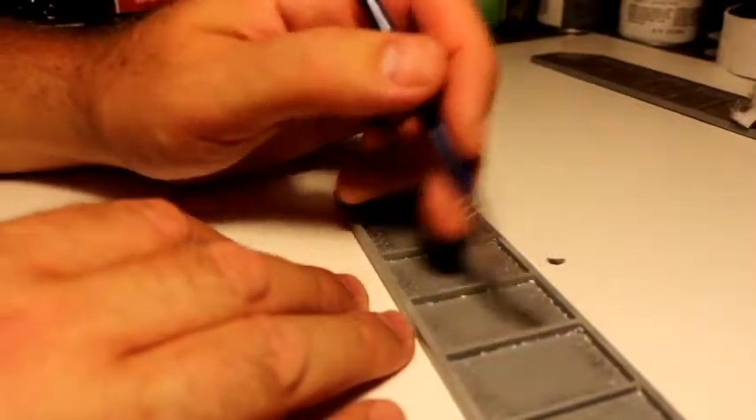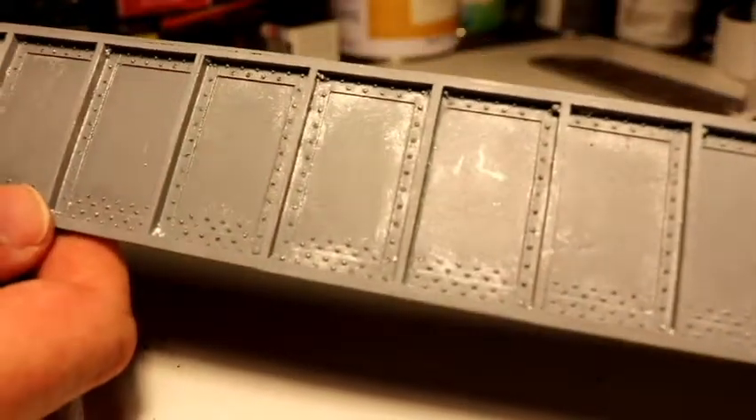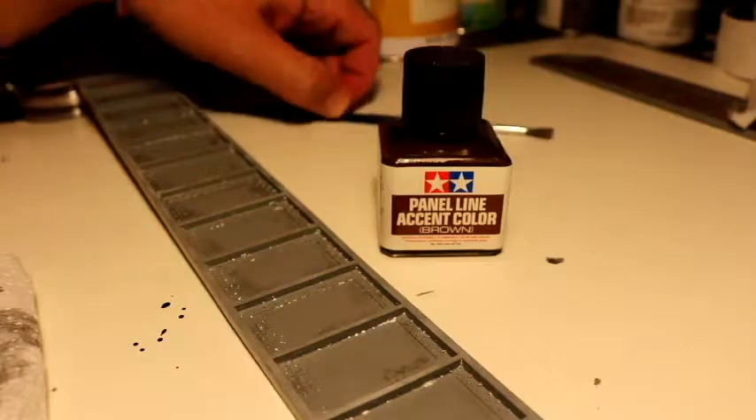Okay, it looks pretty good. I know it's hard to see, but you can see where the silver is. So now the next step is the brown wash. But before I do that, I've got to let the silver paint dry.